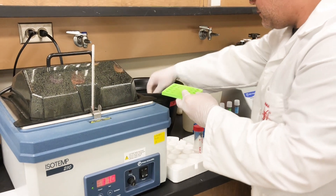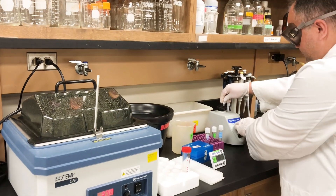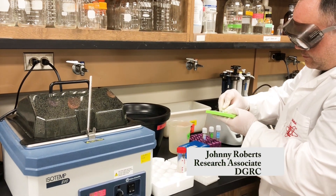Vortex the competent cells and disk mixture halfway through the ice incubation step and once more before heat shock.